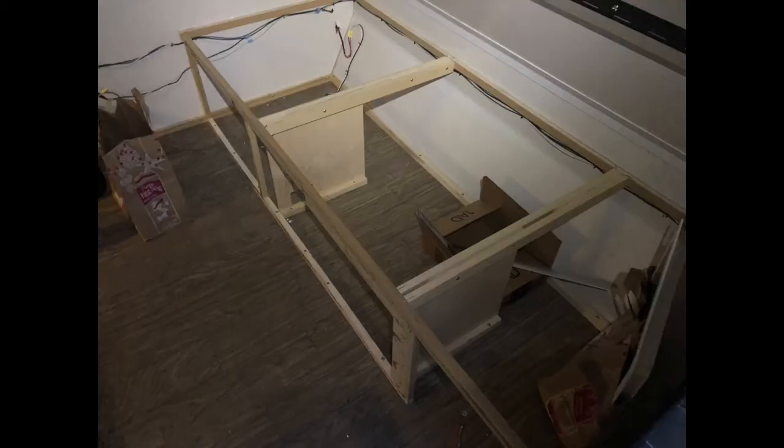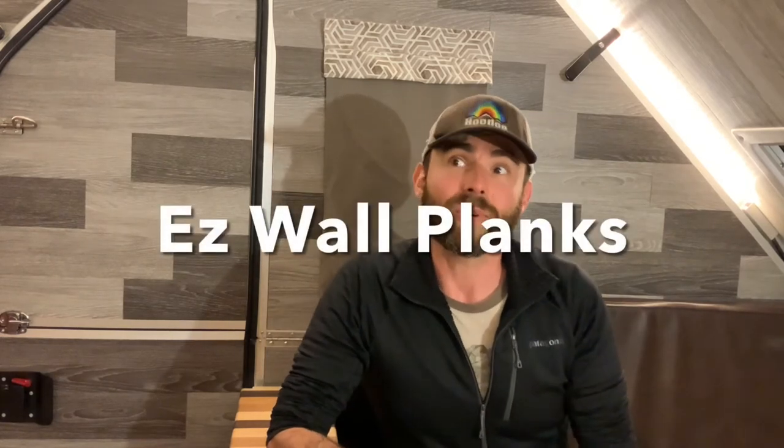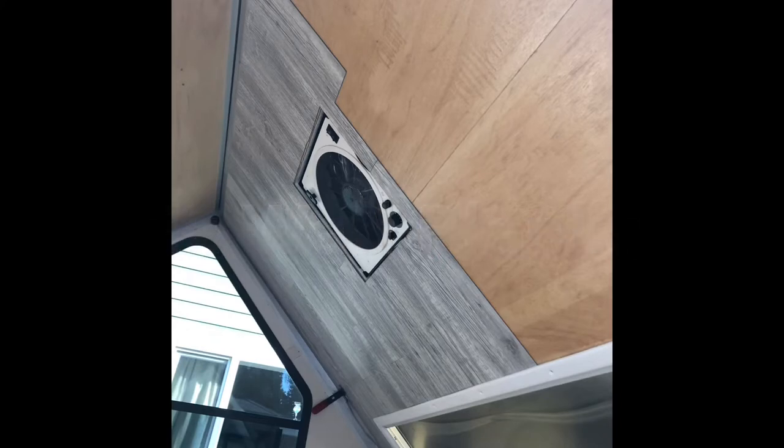Once I got all of that out, I took a heat gun to the contact paper that was already starting to fall off anyway. I just didn't want to put new contact paper on, so I came up with a different solution. I ordered fake wood vinyl adhesive plank siding from Wayfair.